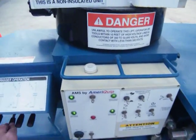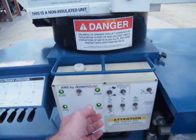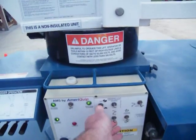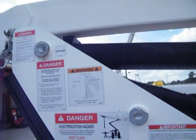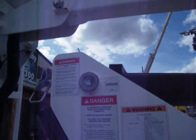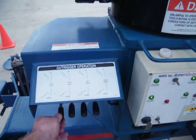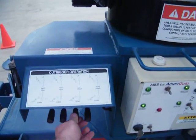Always establishing good ground pressure is a must. Once you lift off your upper boom switch, this takes all hydraulic power away from your outriggers, so the outriggers will not work while the boom is raised.